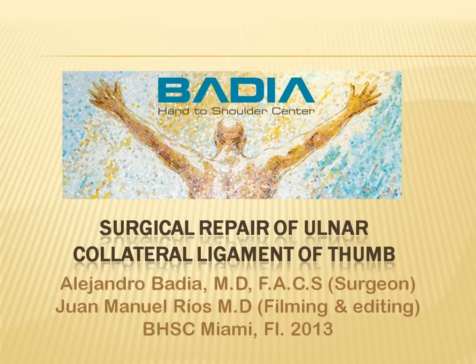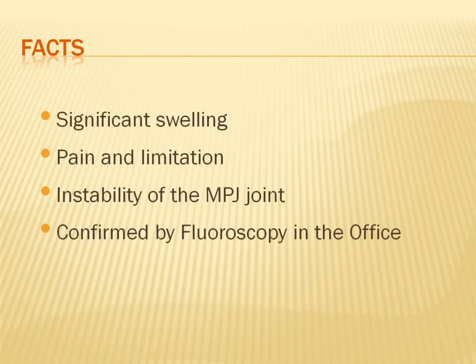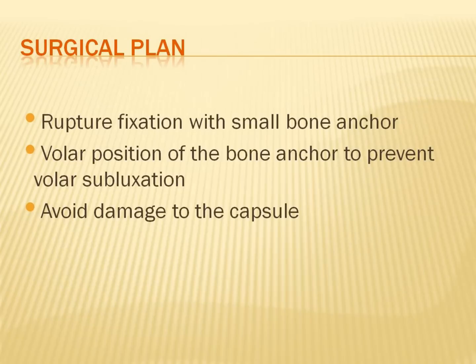This video will discuss the ulnar collateral ligament repair in a middle-aged female who presented with several months of persistent pain and weakness of pinch. There was a palpable mass on the ulnar side consistent with a Stener lesion, and the surgical plan was to reattach the ligament after freeing it up from scar tissue.